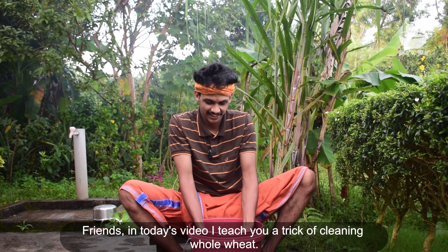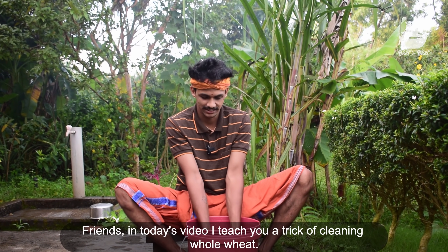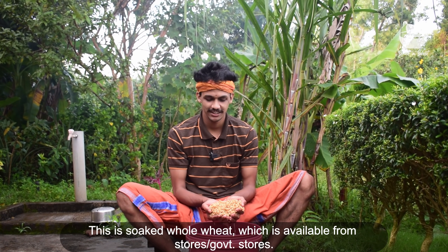My friends, I will show you a video about tricks. It's simple tricks. It's a good thing to use in our store.